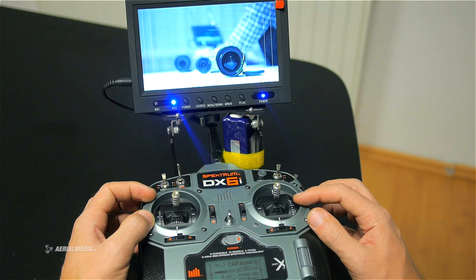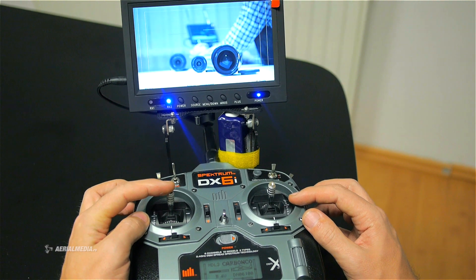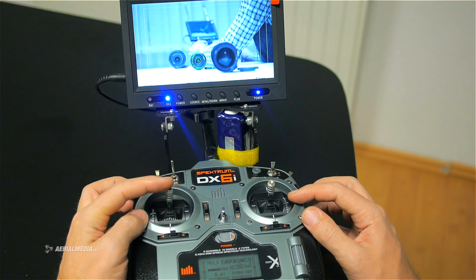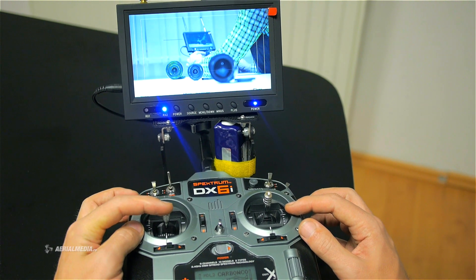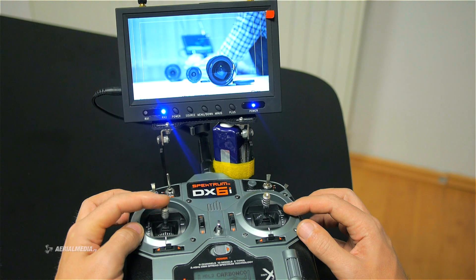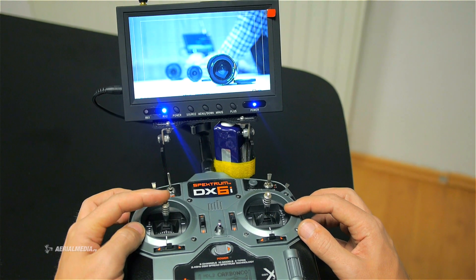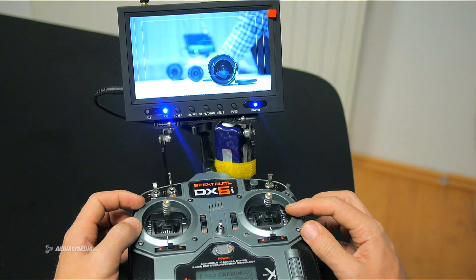Let's first test the focus function. I'm gonna move the lever. You can see the focus moving further away. Let's move it backwards — you can see how nicely the focus peaking is showing where the focus is.